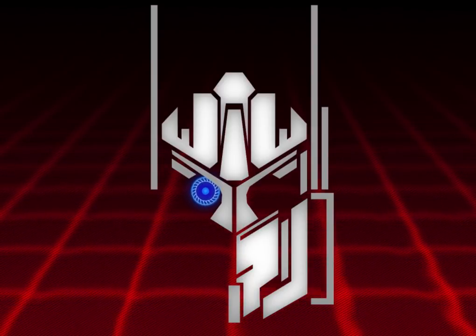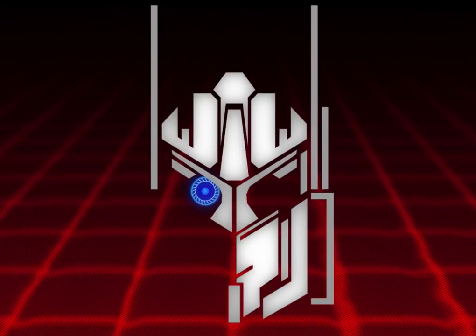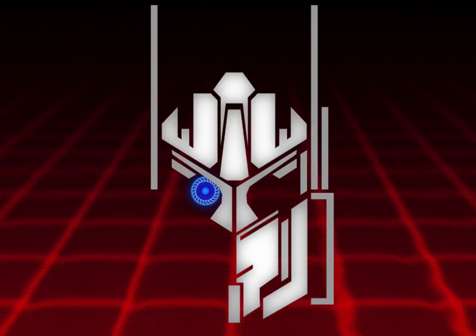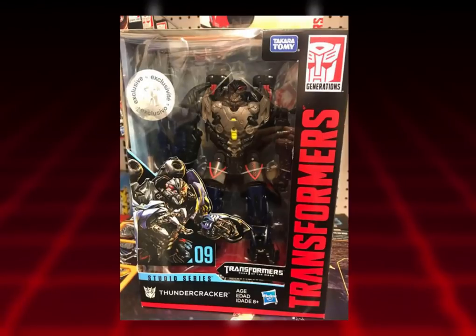It's finally been revealed, thanks to Devon Bellard on Transformers Bot posting, and it doesn't really look that good. I love Thundercracker, but I don't know if I can get into it. Taking a look at the robot mode, it has a different head which is more based on the original Starscream — which is odd, because why didn't they just use the original Starscream mold for Studio Series?